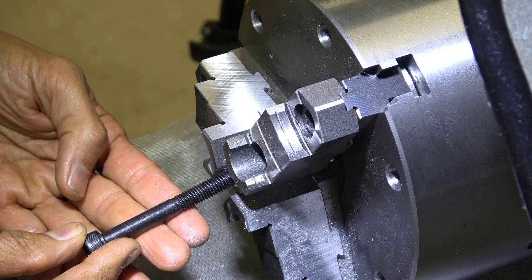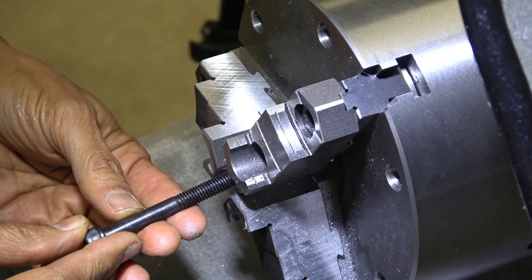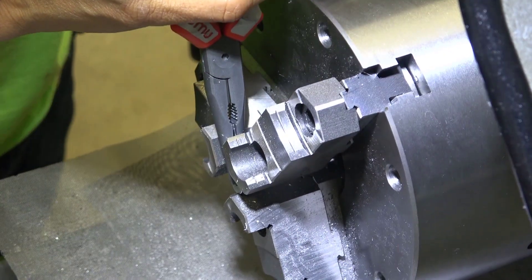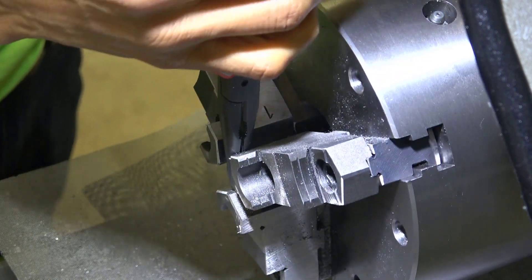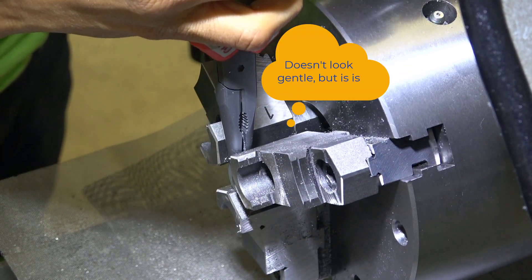I think we're almost there, not quite. I'm going to flip it around and do the same operation on the other side. Set it down with the pliers, then gently rock it into place.